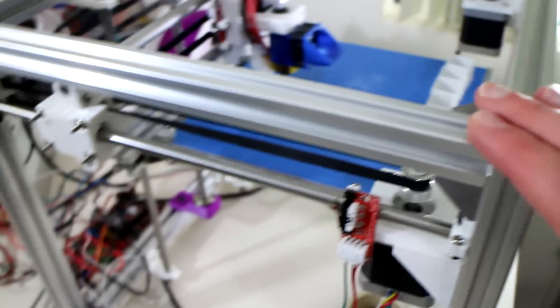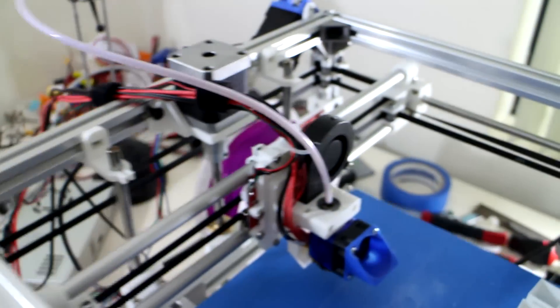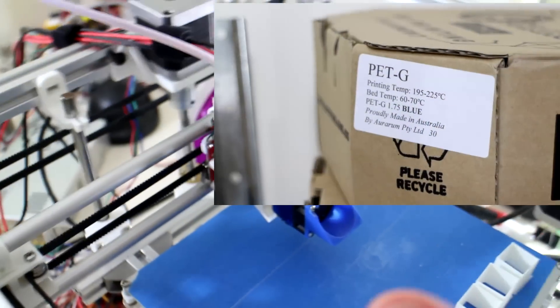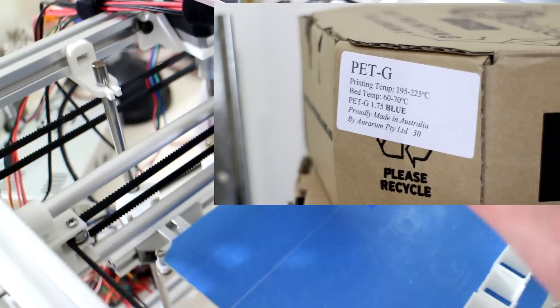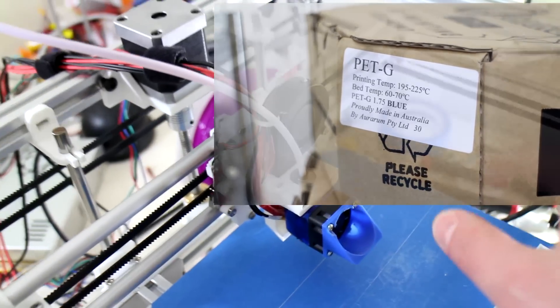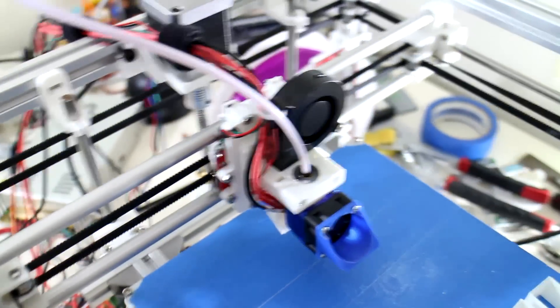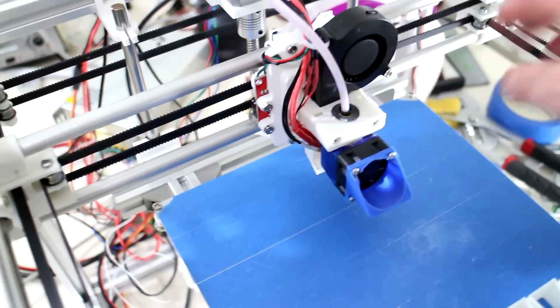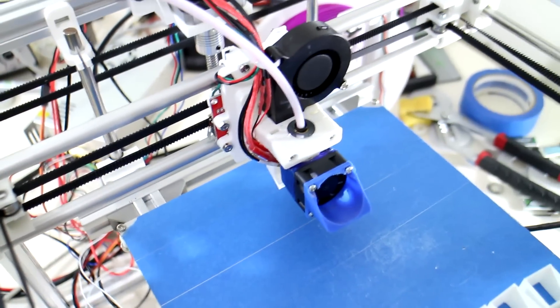One of the first things I'll be doing with this printer this weekend is reprinting all the parts in PETG. Ararum have been kind enough to send a roll of their brand new PETG for me to review, so I'll kill two birds with one stone — I'll review their product and also use it to print out the new parts.